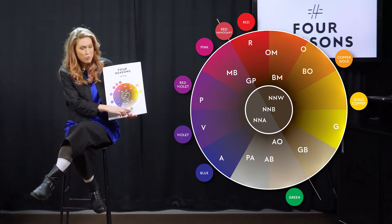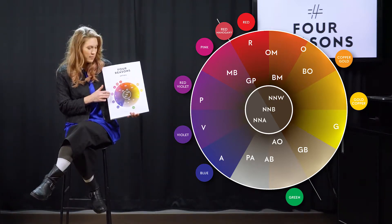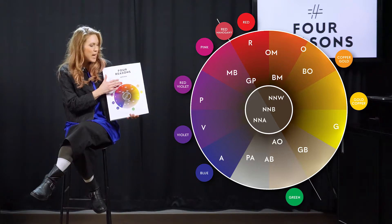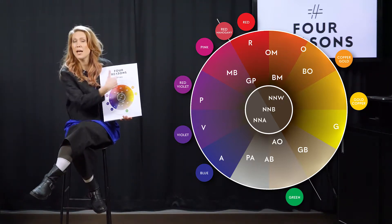So on the outer circle you have: green, blue, violet, red violet, pink, red mahogany, red, copper gold, and gold copper as mixers.